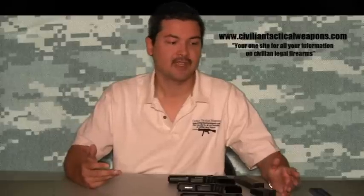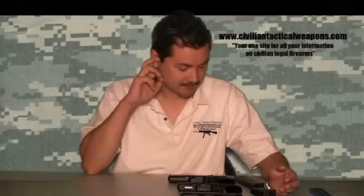I've had numerous questions from viewers about different sizes of Glocks — which one's good for concealed carry. A lot of people say, well, I just want one overall gun I can use to shoot at the range or carry concealed. What I want to do is actually talk about this since people always ask me about sizes of the different Glocks.